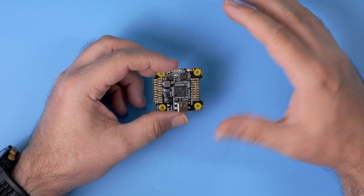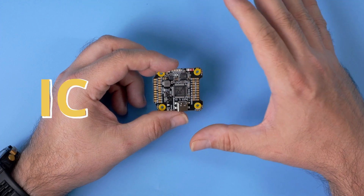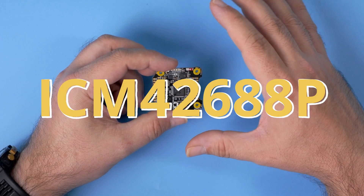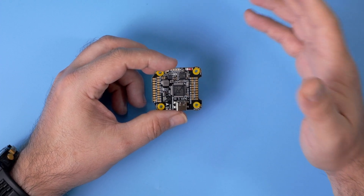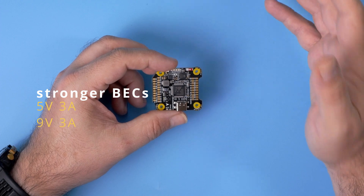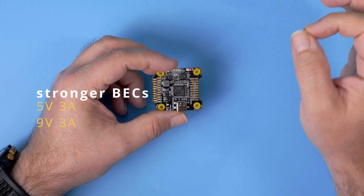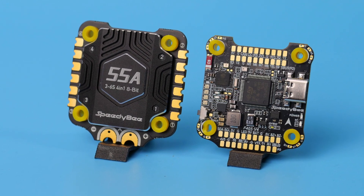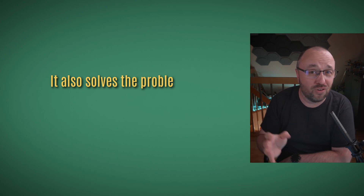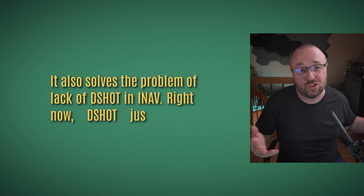They also changed the gyro. The V4 no longer has the BMI 270; it now has the ICM 42688p. On top of that, they increased surge protection and the max load on the LDOs. The 5V bus now has 3 amps in total and the 9V bus also has 3 amps in total. Compared to the 2 amps the V3 had, this is a 50% increase in available current. This flight controller now has no problems supporting both motors and servos on the first four outputs, so flying wing with the F405 V4 is absolutely not a problem. It also solves the problem of lack of D-Shot in iNav — right now D-Shot just works.